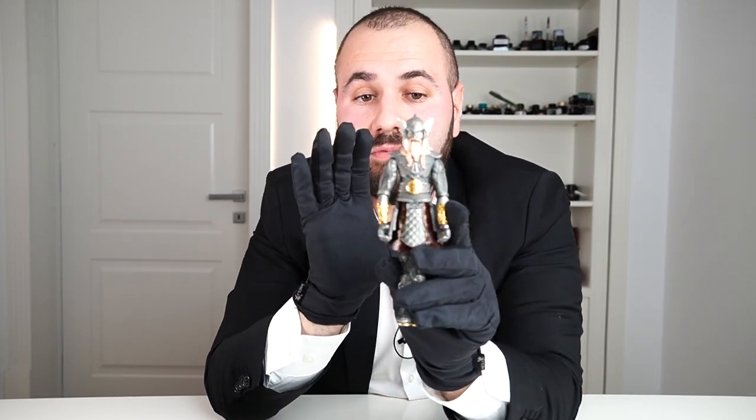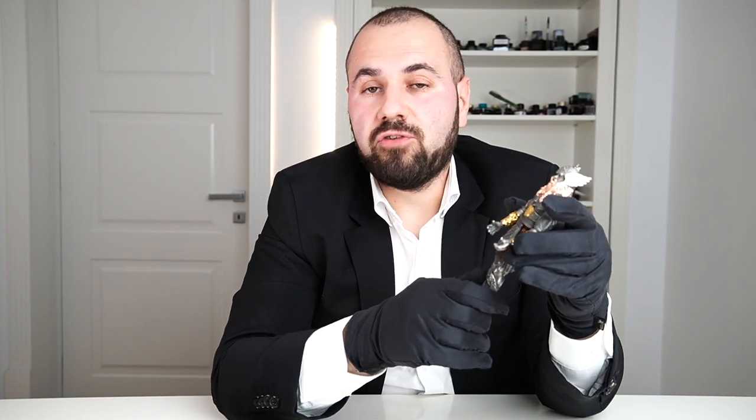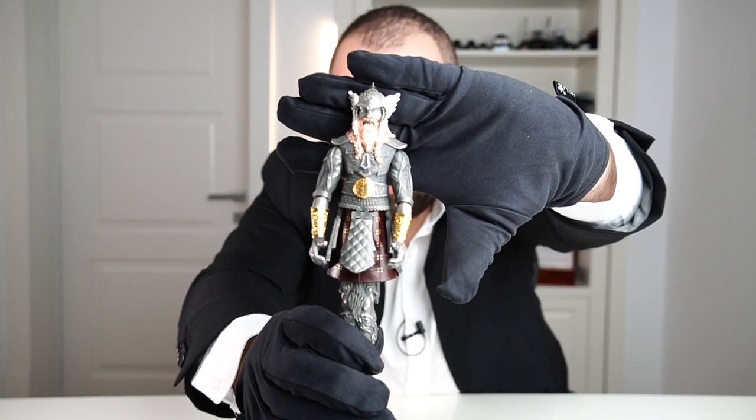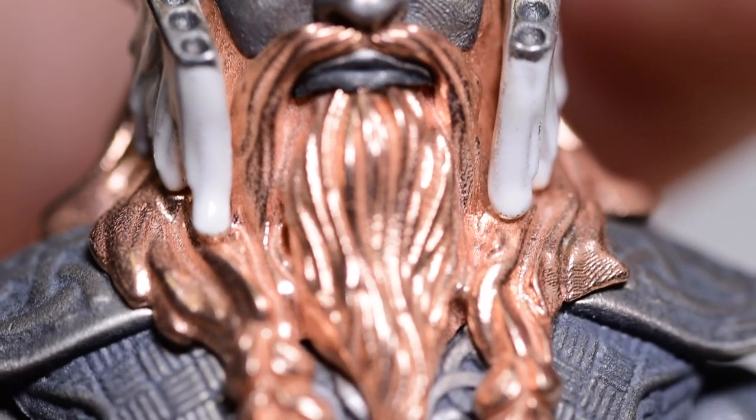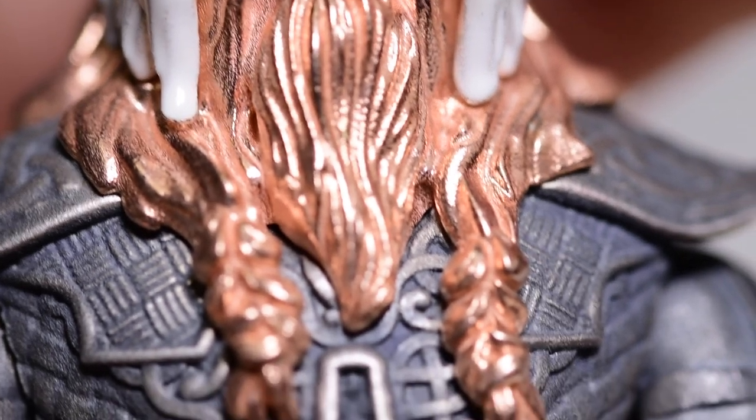If I showed this item to a person today, probably 99 percent of people would identify it as a Viking — because we have that image from movies, from tales and novels. Now let's start with the details. This is a very very heavy fountain pen and it's made out of sterling silver. All parts are made from silver and we have this fierce image of the warrior with a very serious look — the beard and everything is made out of silver.